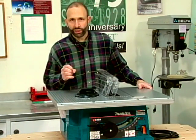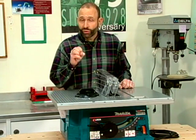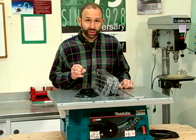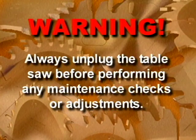To ensure that your table saw delivers consistently accurate cuts without kickback, we're going to cover four common maintenance procedures: blade alignment, fence alignment, ninety and forty-five degree blade stops, and replacing the blade. Always unplug the table saw before performing any maintenance checks or adjustments.